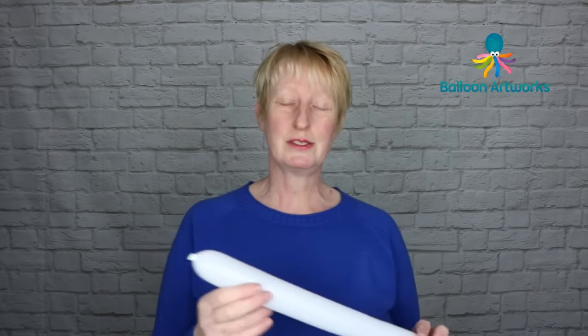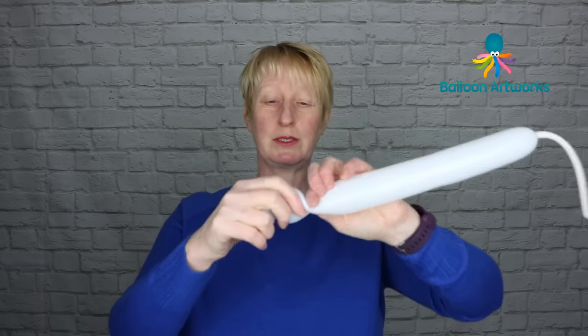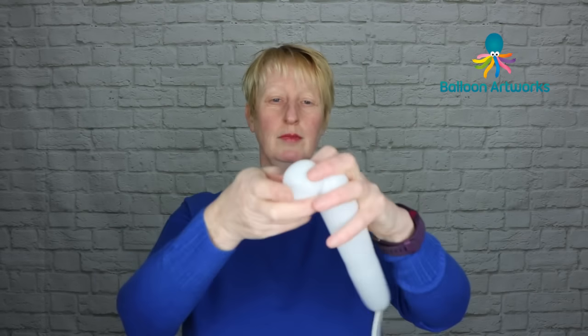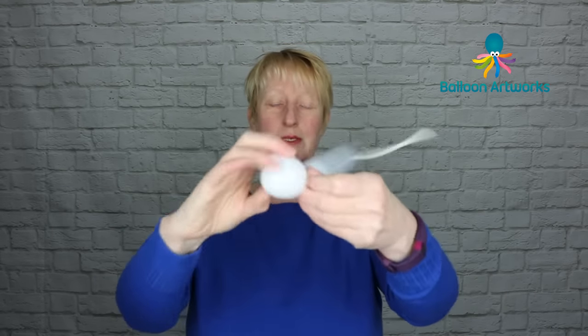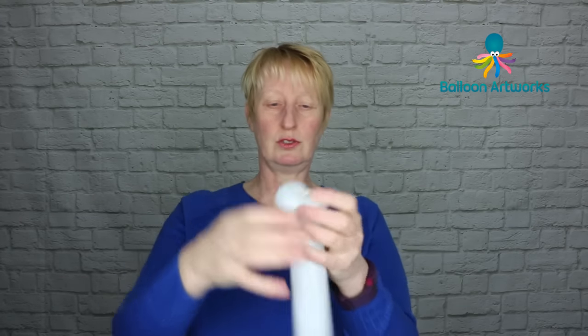Take a white 260 — this has got a good long tail, we're not going to use very much of it so again it's not critical — and make two bubbles of about three fingers. Wrap those two together and use that nozzle to make a pinch twist. You can break the rest off and tie.